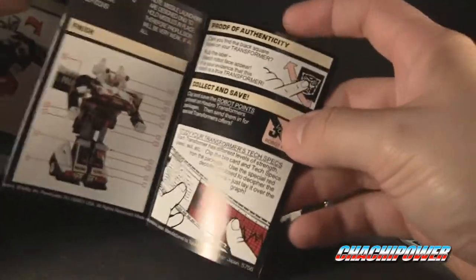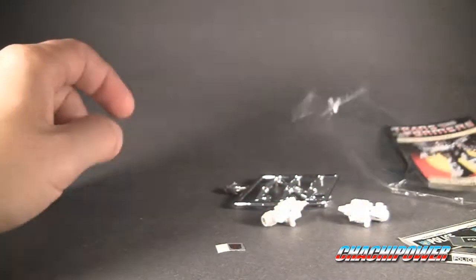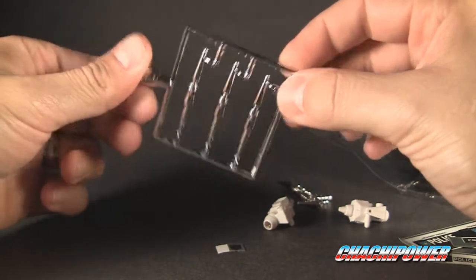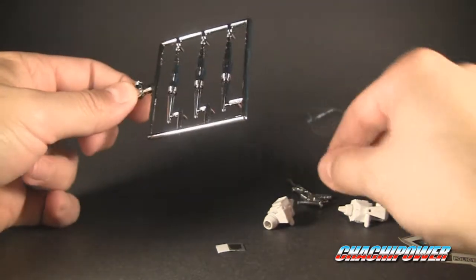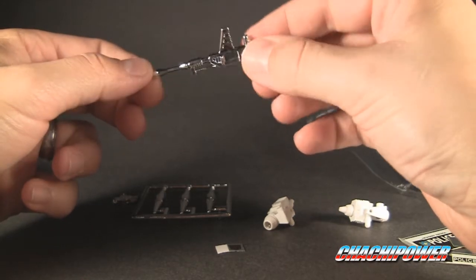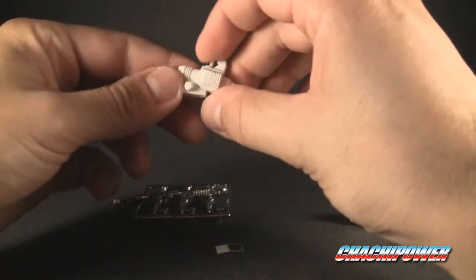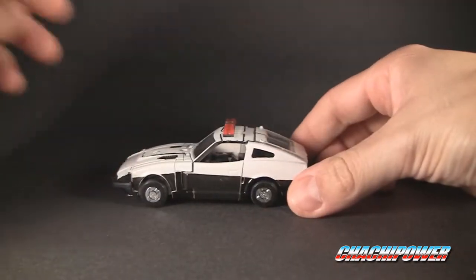The instructions pictures look scanned — they probably are scanned off the original. There's also a 'proof of authenticity' which is BS, and collect-and-save stuff. Then you've got your chrome missiles — amazing chrome! These do not look like knockoff missiles at all; they are very, very nicely chromed. Same with the gun — very nice chrome, no chipping anywhere. Very clean.